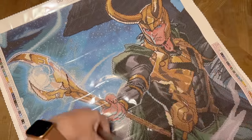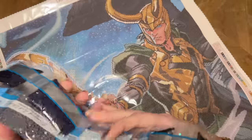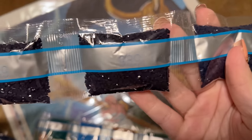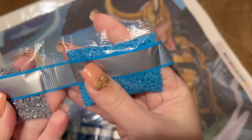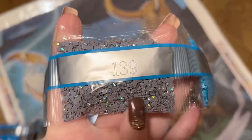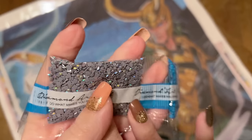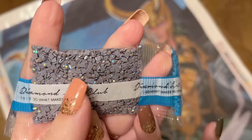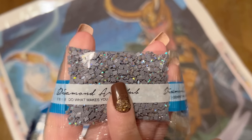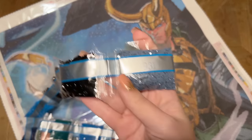Here's our first AB diamond. AB stands for Aurora Borealis — named after the northern lights, and just like the northern lights have a gorgeous shimmery color-shift effect, so too does the coating on these diamonds. This is number 139, a gray AB. The areas where ABs have been charted will draw your eye and highlight those areas, making them even more sparkly than regular diamonds. I'll point out where each of the ABs will go when we look at the canvas after we finish with the drills.